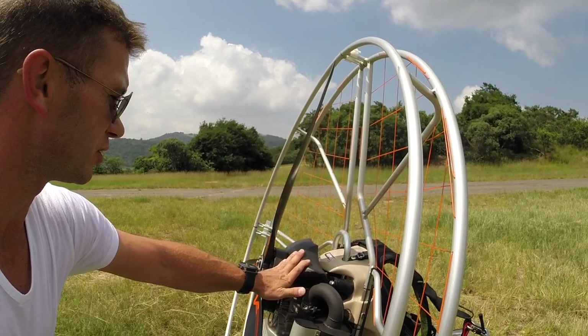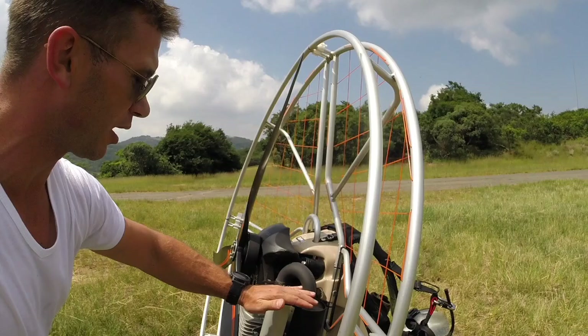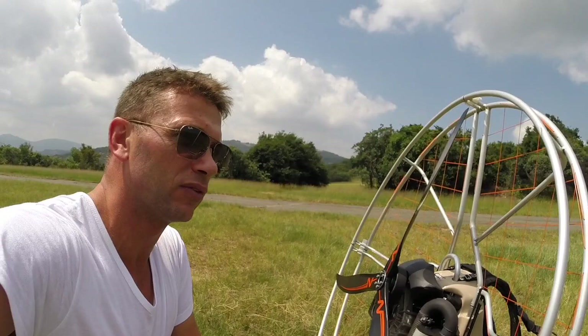The airbox is a fantastic addition. Instead of the rodeo filter that you had on the side, you now have heat being directed from the exhaust through the airbox, and that'll help you with a de-icing problem when you're flying in low temperatures.